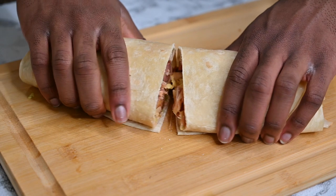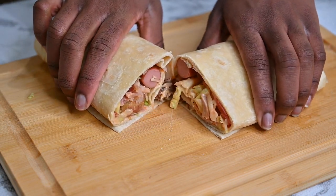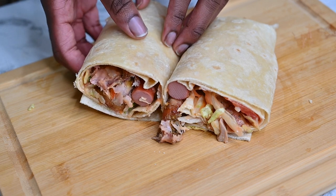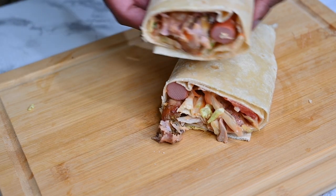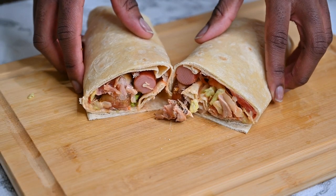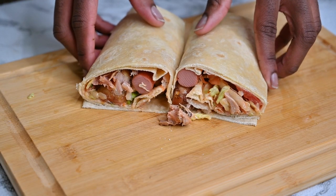There you have it — our perfectly made tortilla chicken wrap is ready. See how inviting this looks! If you enjoyed this video, make sure you give it a thumbs up, share, and subscribe to the channel. Thank you so much, bye for now.